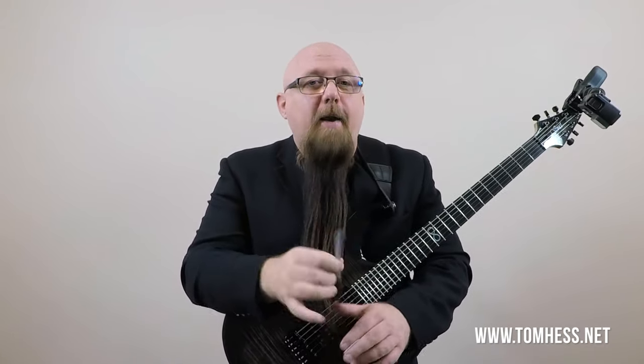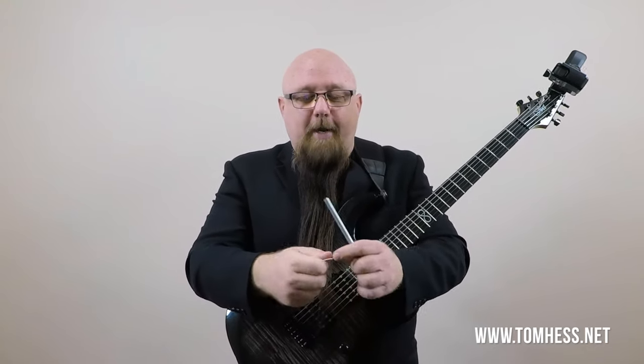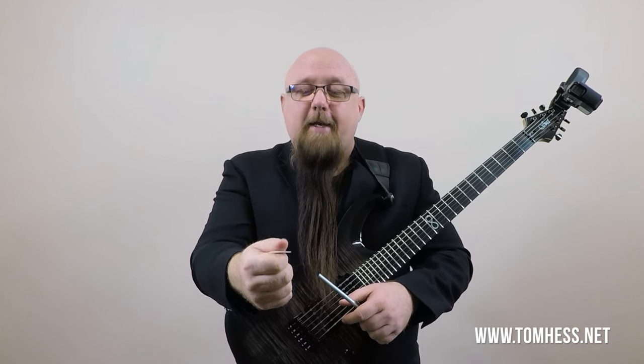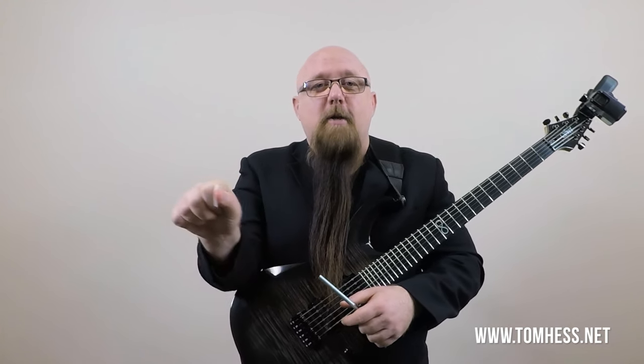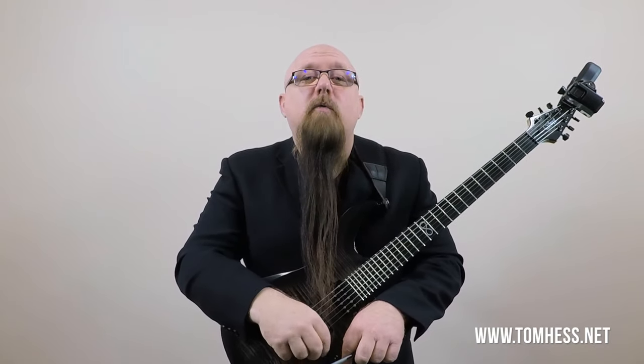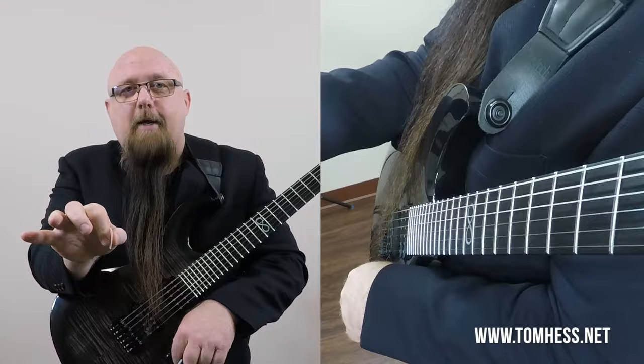I'm going to show you exactly why I think this grip is better than the alternative grip. The way many people hold the pick, they lay it on the side of their first finger and then clamp down with their thumb. Instead, we want to hold the pick the same way you would pick up a pen. You can see from this angle exactly what that looks like.